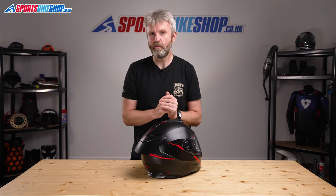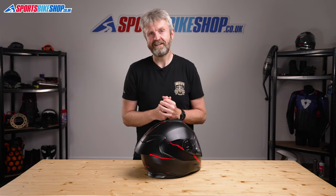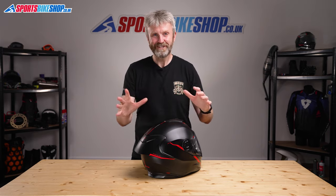I hope that tells you all there is to know about the Nex SX100R helmet, but if there's anything you'd like to ask or add, please pop a comment below. Thanks for watching.